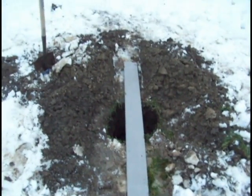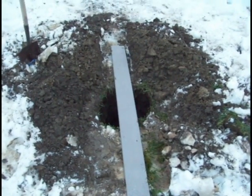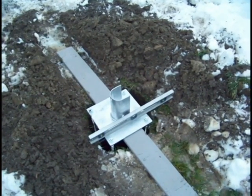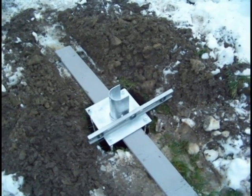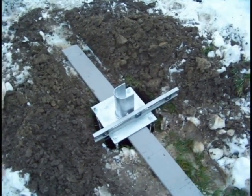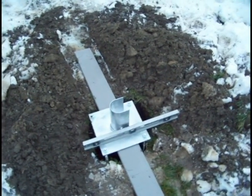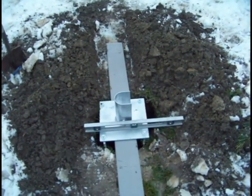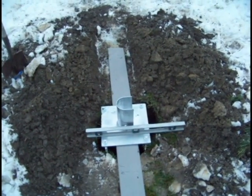The next step is to place a board over the hole — that's what we're going to balance the base on and make sure that it's level. We check both directions to make sure that the base is level, because if the base isn't level, the wind turbine is not going to stand straight up and down. So this is an important step. We now have this pretty much level, and the next step is going to be to pour concrete.